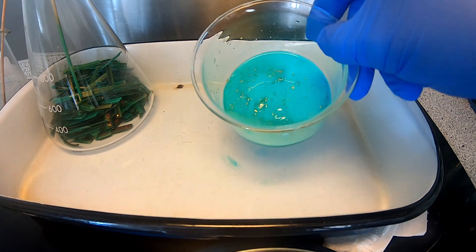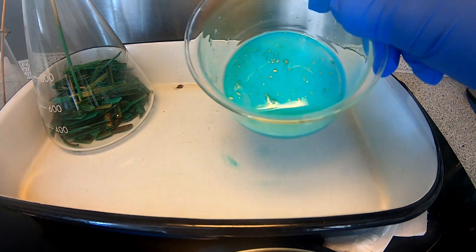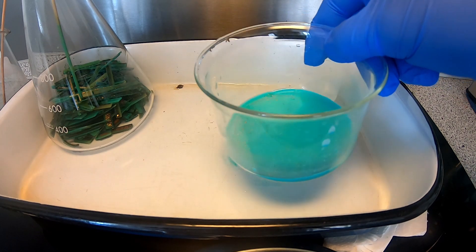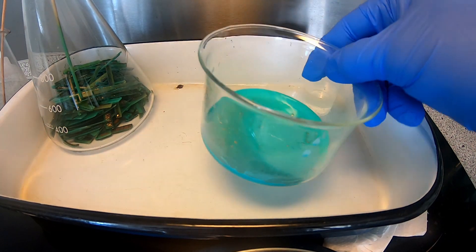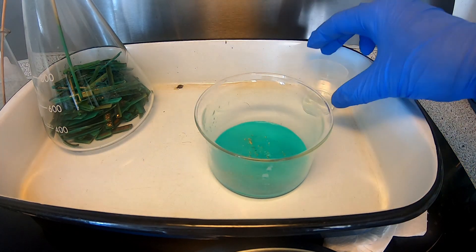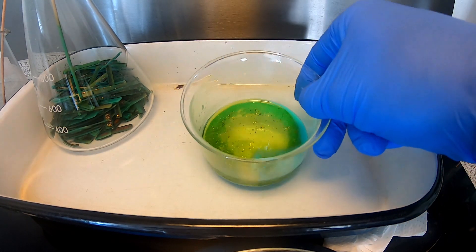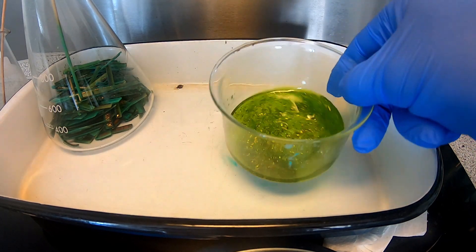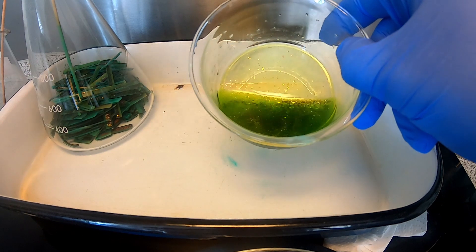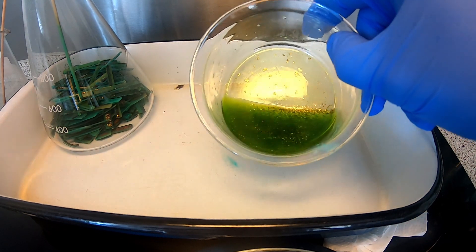Now I've filtered out the solution. You can see that the sediment here is trapping a lot of the gold foils, and I cannot dissolve this in water. So I'm going to try to dissolve it in hydrochloric acid to see if I can filter out the foils from the sediment. And we have an instant reaction — all the sediment has now gone into solution and released all the gold foils. Next step is to filter this out and retrieve all the foils from the liquid.